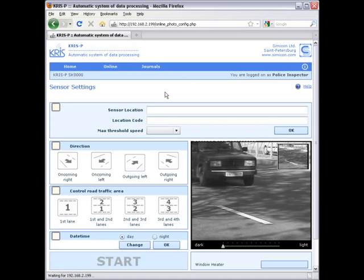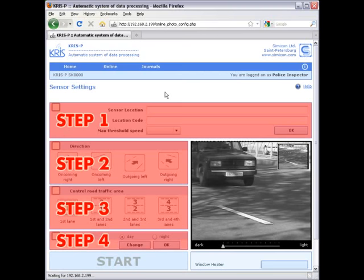The sensor is configured using a user-friendly and easy-to-operate web interface. It has a step-by-step configuration procedure which does not let you make any mistakes. You cannot start measurements and cannot switch to the next step if you have not correctly completed the previous step.